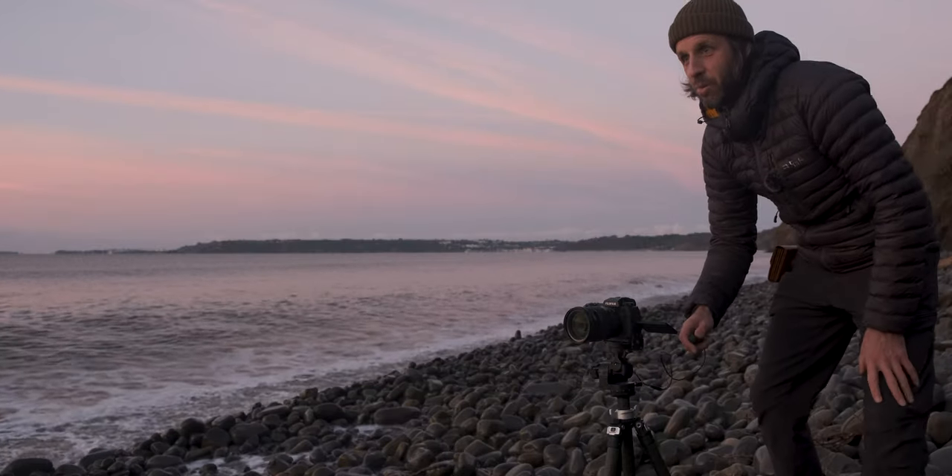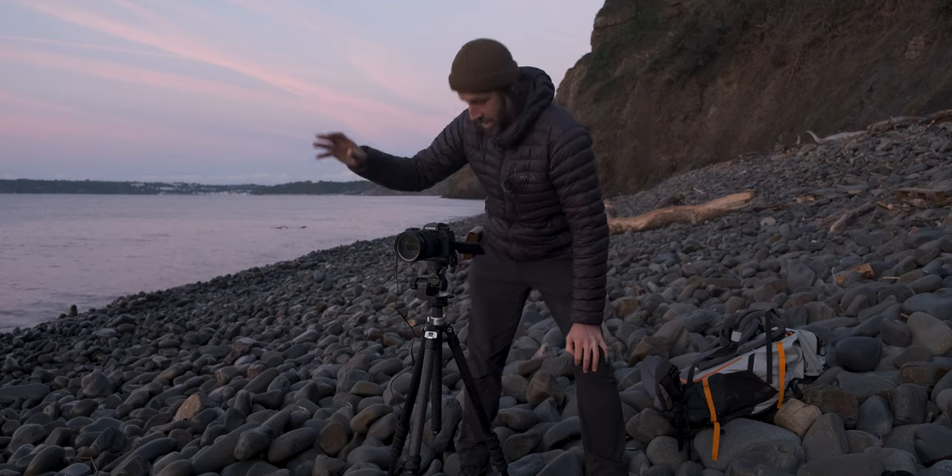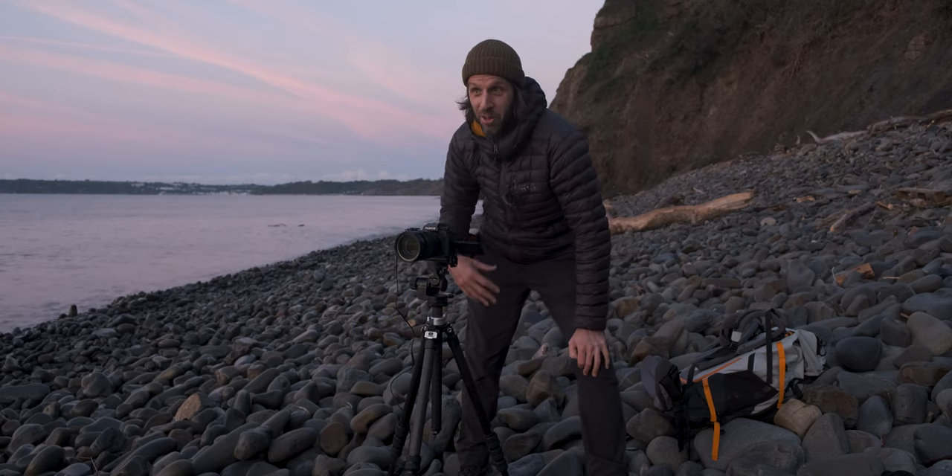I got completely soaked! I decided to move a little bit further up the beach to try to get this shot because every now and again a set of waves comes in and dumps on the shoreline, splashing right up onto these rocks. You can't really judge where they're going to land.